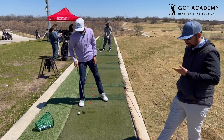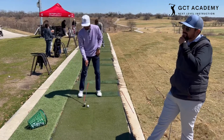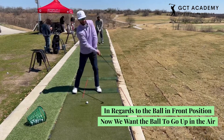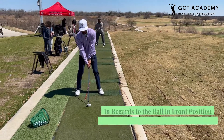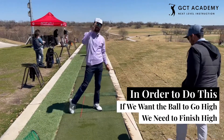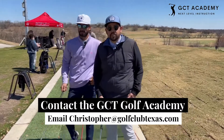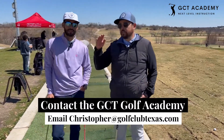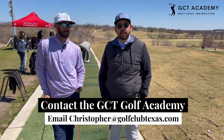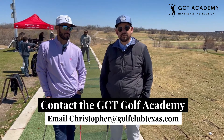Same thing with the opposite way — when we have the ball in the front, now we want the ball to go up in the air. If we want the ball to go high, we got to finish high. That's going to distinguish the different trajectories that the balls take off on. This would be really good for you to practice — get away from under trees, over trees. If you're in a bad situation, just kind of play around. If you have 20 golf balls, this is a good time to mess around with it.